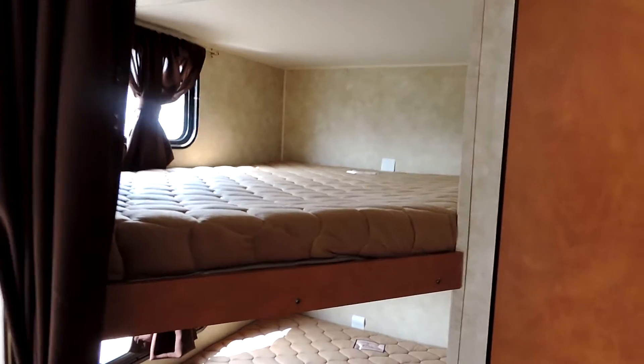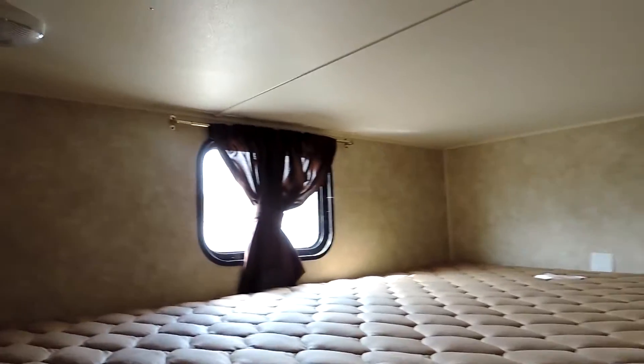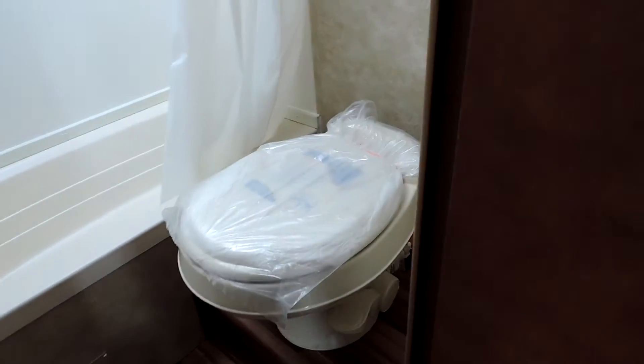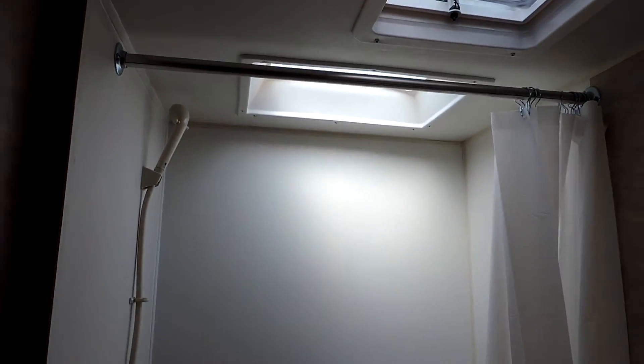In the back — this is the great part — full-size bunks on the bottom and top. Cabinet sink on the right, medicine cabinet, and all your controls. Open the doors to the bathroom: foot-flush toilet and a beautiful tub shower with skylight.